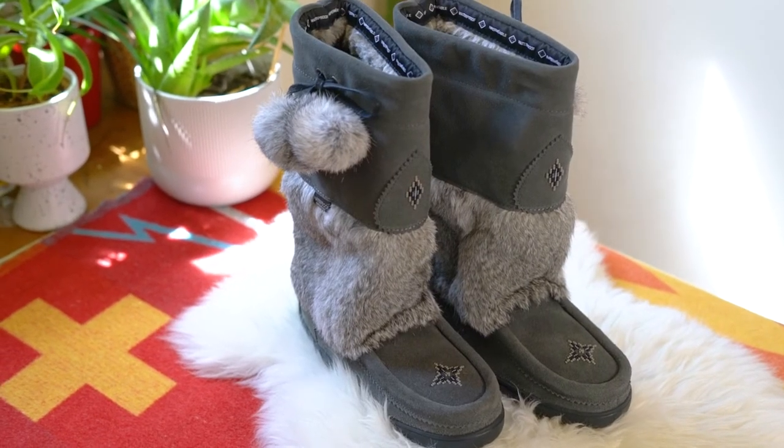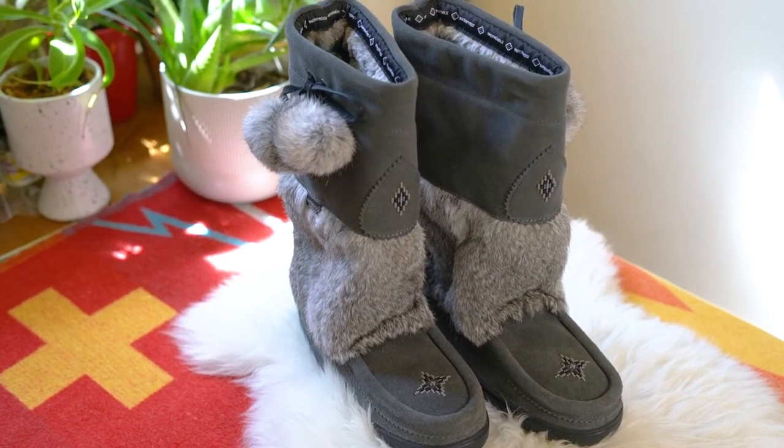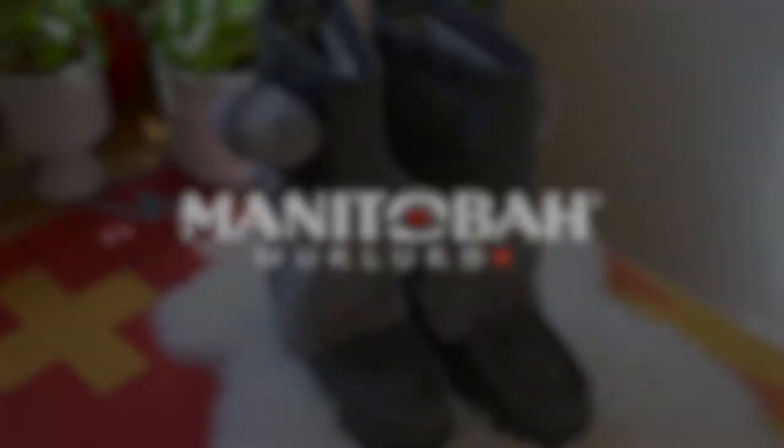Walk with confidence and beauty through winter's worst conditions in the waterproof snowy owl. Be safe, stay in control. Take care.